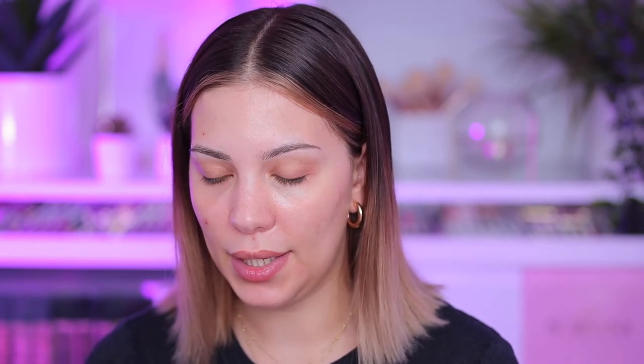Let's jump into primer. I'm going to be using the Revolution Makeup Revolution London Pore Perfecting Primer — that's a long name but that's what it's called. This reminds me a lot of the Elf Putty Primer. I don't know who came with it first, but I never tried this one, so let's apply it to my face.